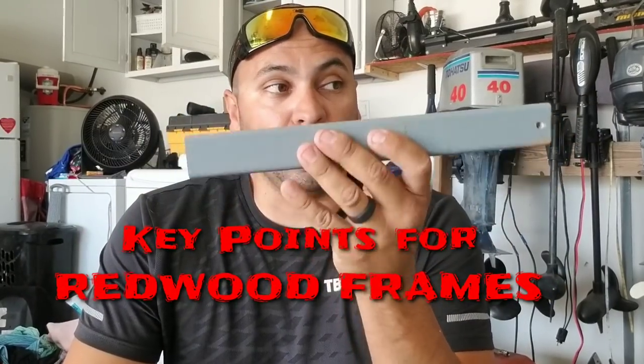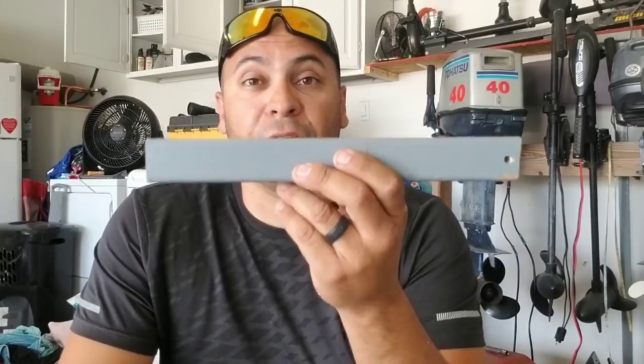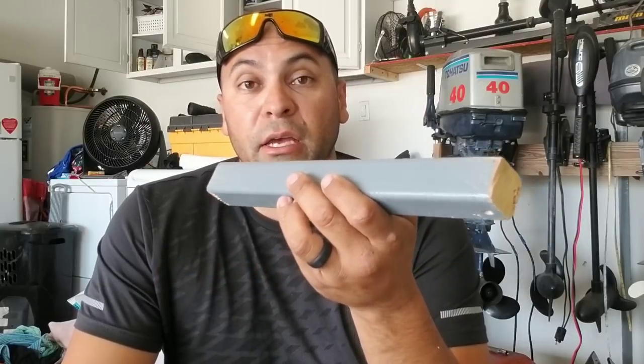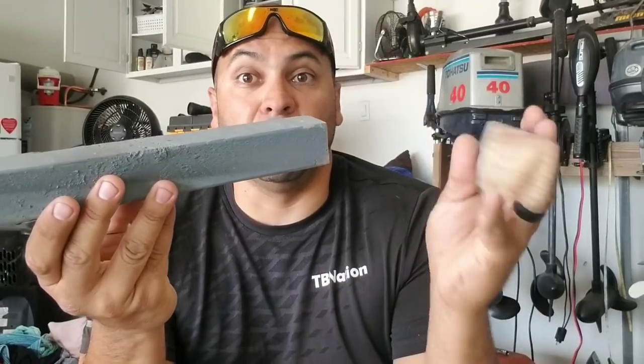In redwood, and even in pine, especially when you go shop for it, you have to sift through the pile to find the lightest studs. There'll be some studs that are significantly heavier than others, and you'll immediately know what I'm talking about if you go to a store and sift through it. Redwood has to be sealed very, very well because it's very porous - if it's exposed to water and not sealed, it'll just soak up water very quickly.